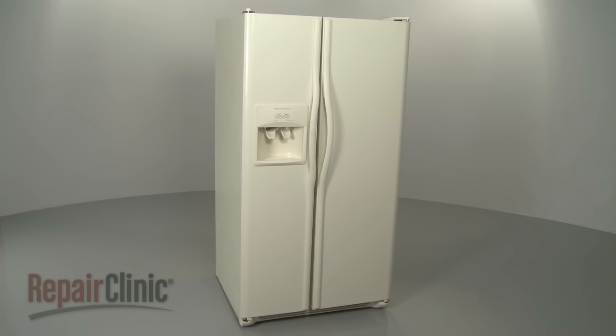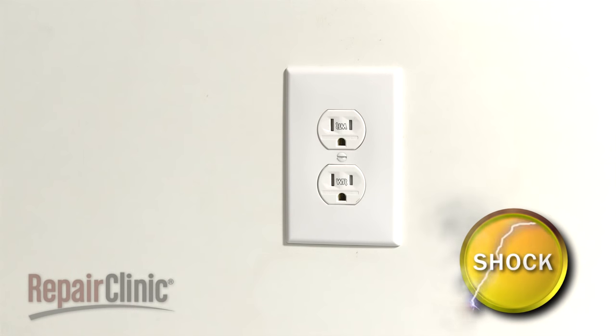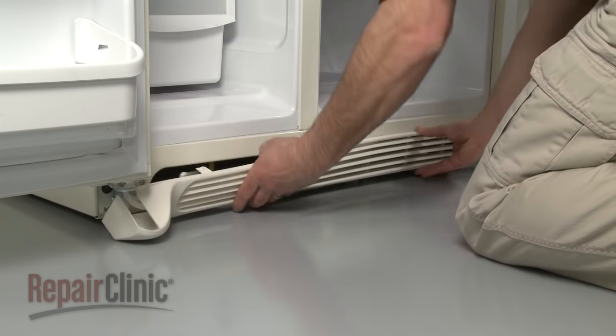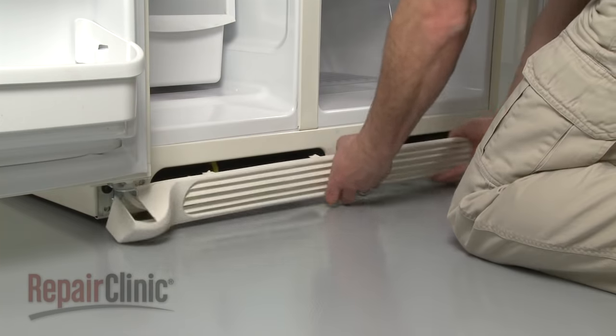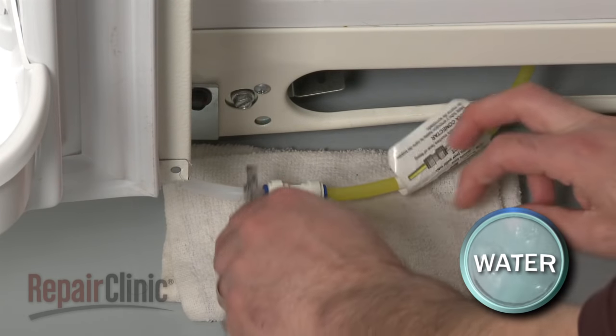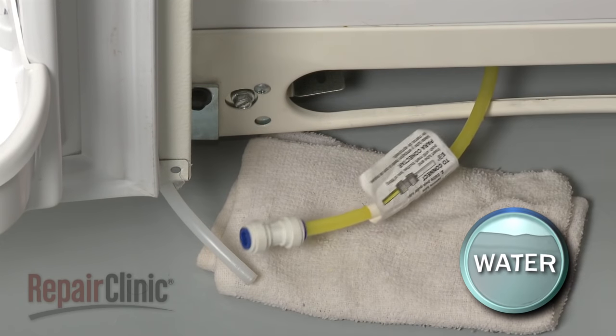Be sure to unplug the appliance. When removing the freezer door, your first step is to pull the kick plate off to access the water dispenser tube. Use an open-ended wrench to press down on the quick connector to release the tube. Be prepared for some water to spill out.